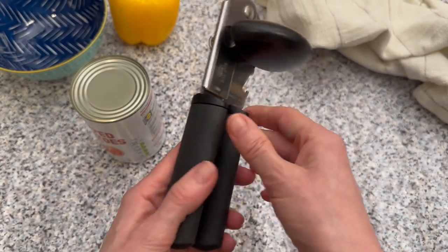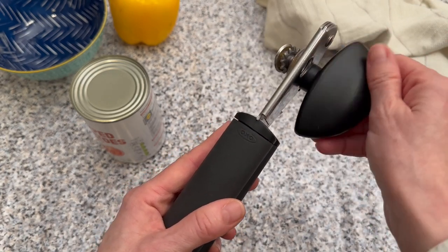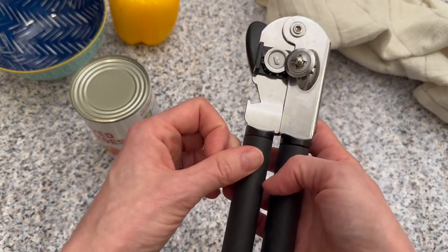There's a large knob here — that's what makes turning easier. And then there's also a bottle opener here as well.